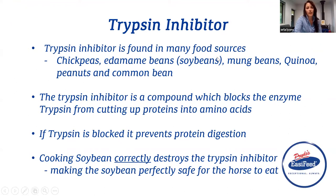Trypsin inhibitor is actually found in many food sources, such as chickpeas, soybeans, mung beans, quinoa, peanuts, and even the common bean.